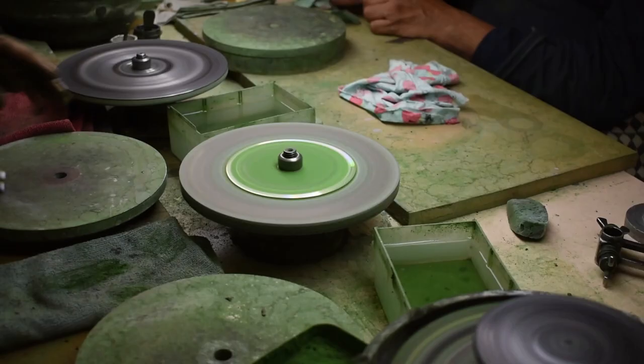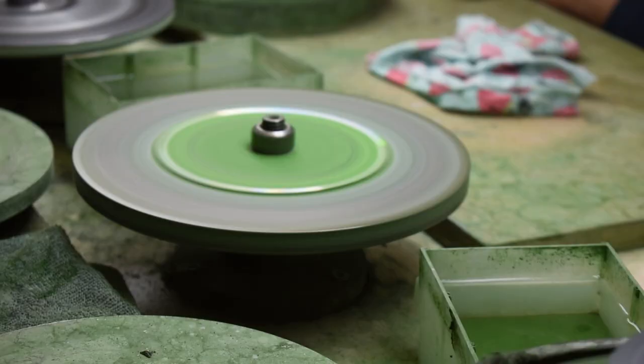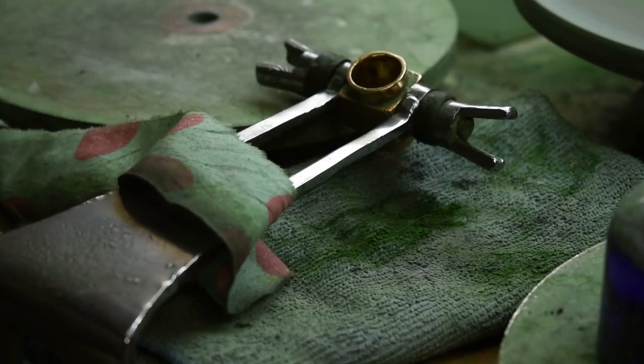If you want to see more of the Angora handpiece in action, check out our other video about kunzite cutting, where we follow the cutting journey from preform to polish, start to finish. Thanks for watching and see you soon on World of Faceting Machines.